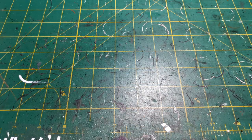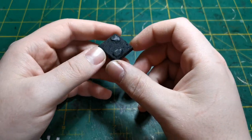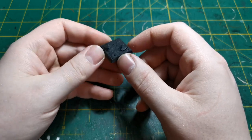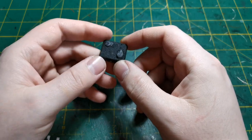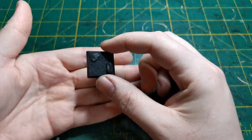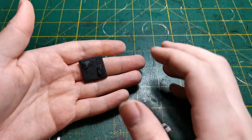Once we've done this, we then prime the base with black. Here's one I did earlier. This is just your normal black - chaos black, matte black, from Army Painter, Vallejo Black, any type of black you want to use. Spray paint - obviously if you're doing about 30 or 40 of these at a time, what I'd suggest doing is just double-sided tape on a piece of board or cardboard and stick them all down.